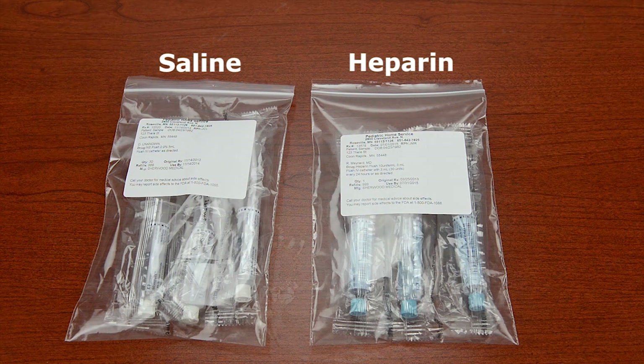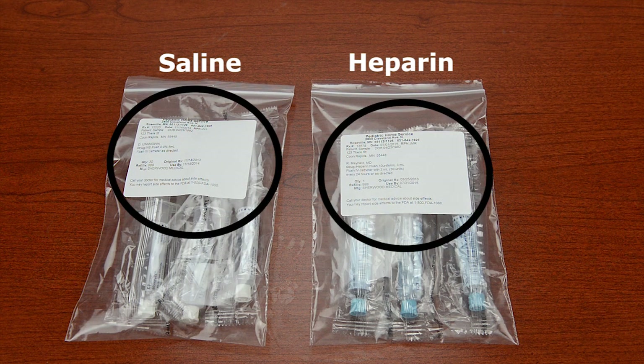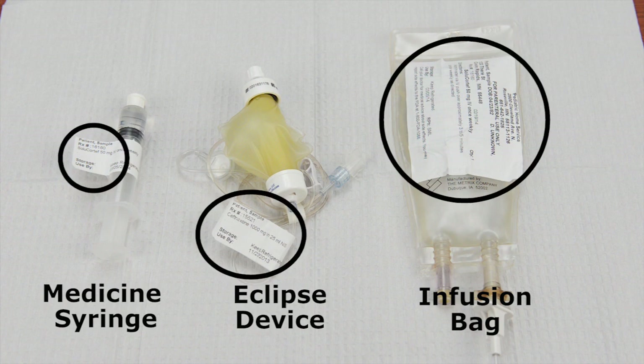Before flushing the IV catheter, check the pharmacy label on the bag of saline and heparin syringes to make sure all of the information on the labels are correct. Check the label on the medicine syringe, Eclipse device, or infusion bag you'll be administering. Verify all information on the label is correct.